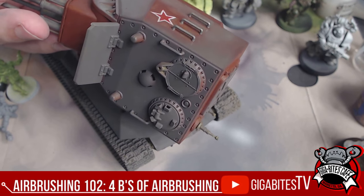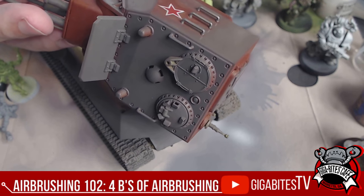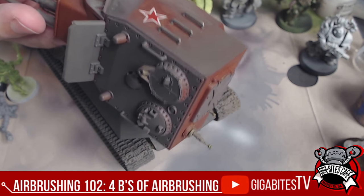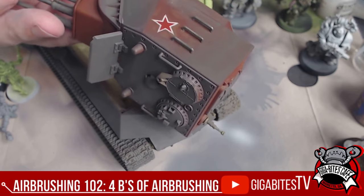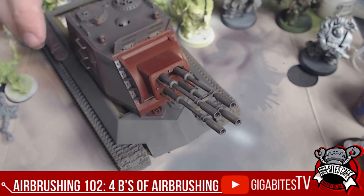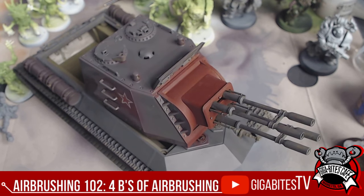I'm using a .3 millimeter nozzle — this is from the kit we have at Gigabytes Cafe. If you want to get an airbrush from Gigabytes Cafe, I recommend it. We carry Grex, which are absolutely phenomenal. The compressor is awesome. In just a couple of minutes, I've already got the corners of the hull, the top part of the turret, and the side. If I were to go full speed, I'd say maybe 20 minutes for a full base coat of the main thing.